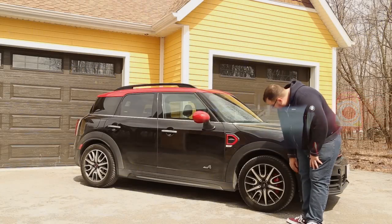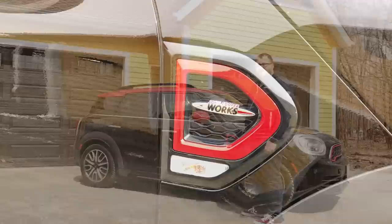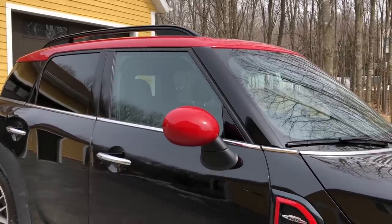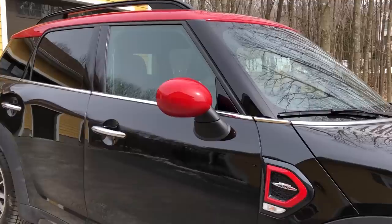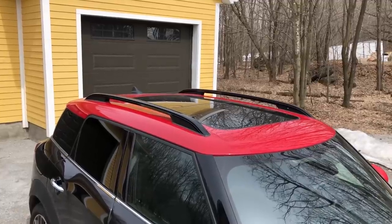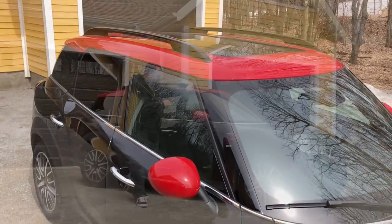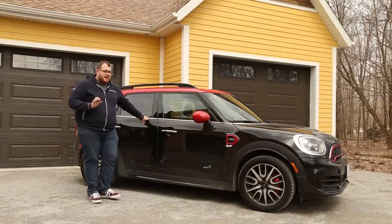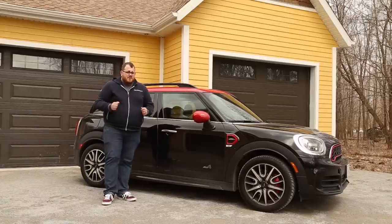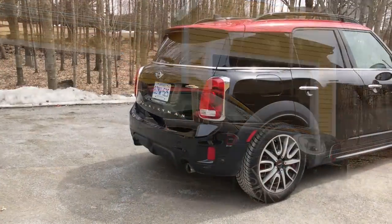You do have the John Cooper Works rims here with much bigger brake calipers, and a fake grille here with the John Cooper Works badge. One of the things you really find with Mini is how much customization you can get. This specific car has red caps on the mirrors as well as a red roof. It's not too flashy — black with little red accents here and there — but you could certainly get a lot more. You can get a stripe along the side or along the hood. You can really get funky with the colors, which is certainly one of the things Mini does better than a lot of other vehicles. There's a lot of customization to really make it your own car.